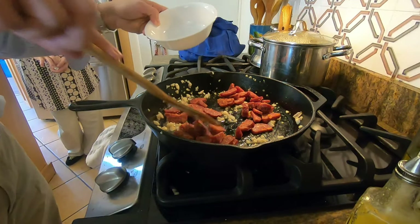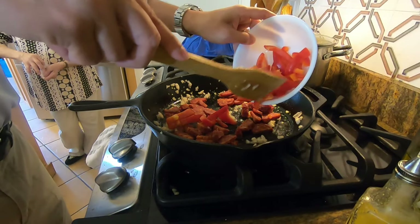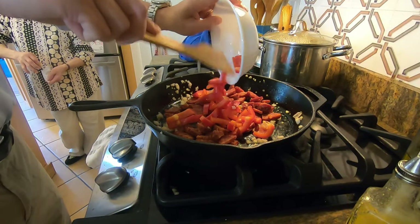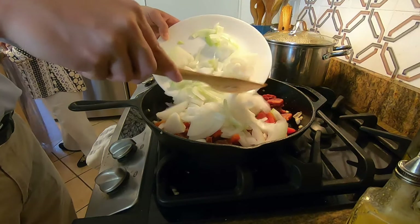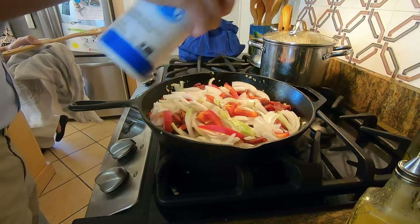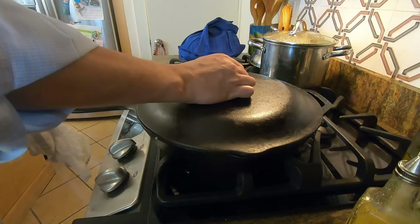With the garlic and olive oil on the skillet, I've got it on medium heat. I'm adding the chorizo, the peppers, and the onions. I'm also seasoning it with about a quarter teaspoon of salt. Cook the vegetables until they are softened — it takes about five minutes.